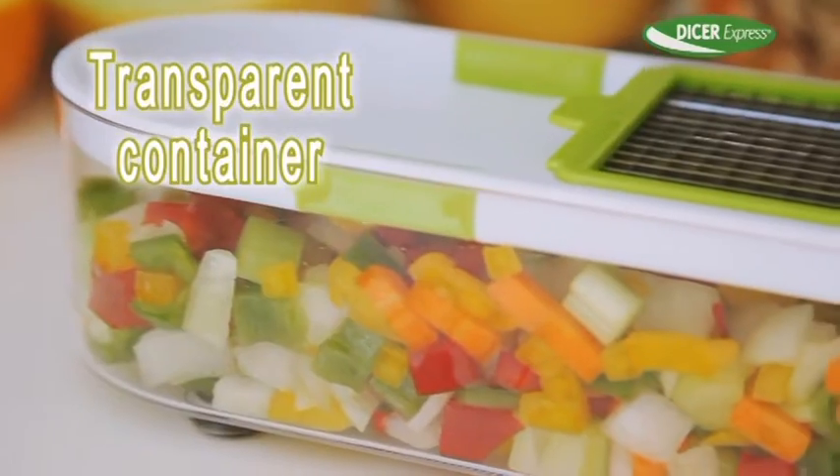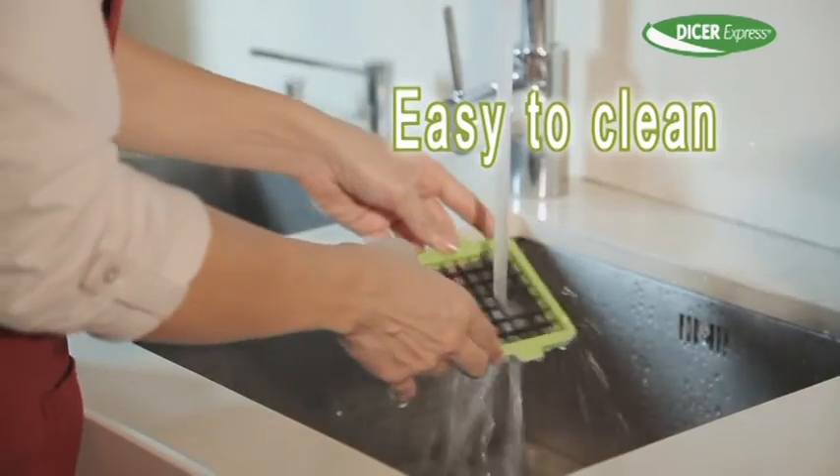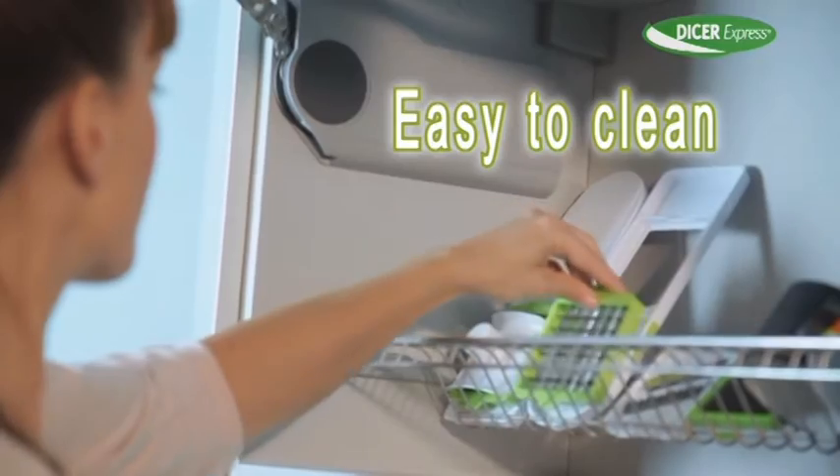Plus, it's transparent so you always know what's inside. You can even serve food directly and clean up is a breeze. Simply rinse and you're done.